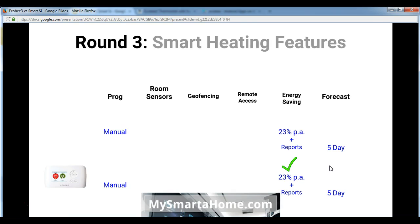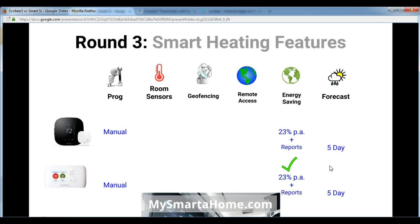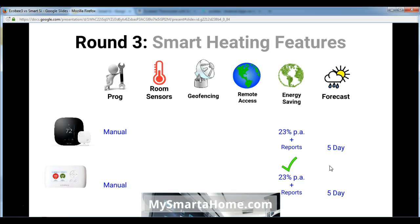Round 3 covers smart heating features. The first thing is programming — both the Ecobee 3 and the Smart C have to be manually programmed. The reason for including this is that some thermostats, such as the Nest, don't need any programming because they have an auto-learn capability. In terms of room sensors, the Ecobee 3 uses room sensors whereas the Smart C doesn't.